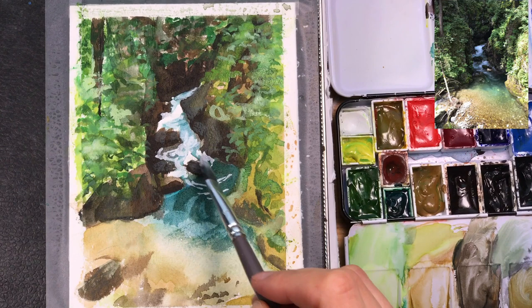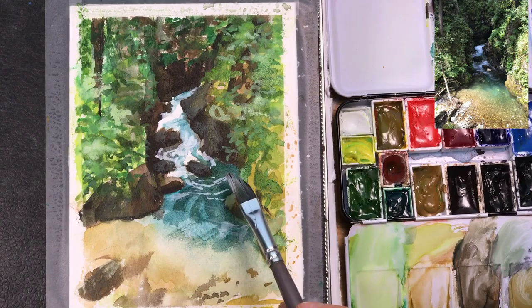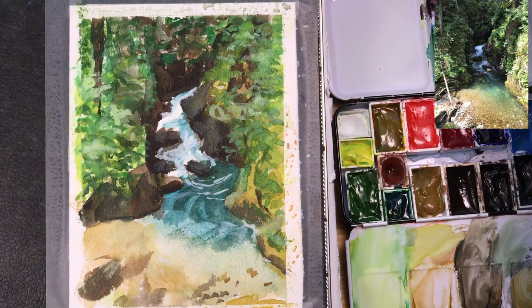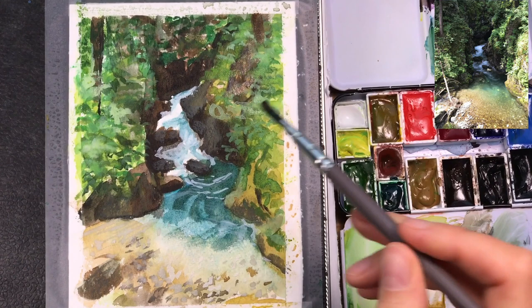I'm trying to use the side of my brush — this is a dagger brush — and when you have paint that's slightly dry you can get interesting textures from the paint and the brush. I'm also adding a few of the lighter rocks visible in the foreground of the painting through the water surface.